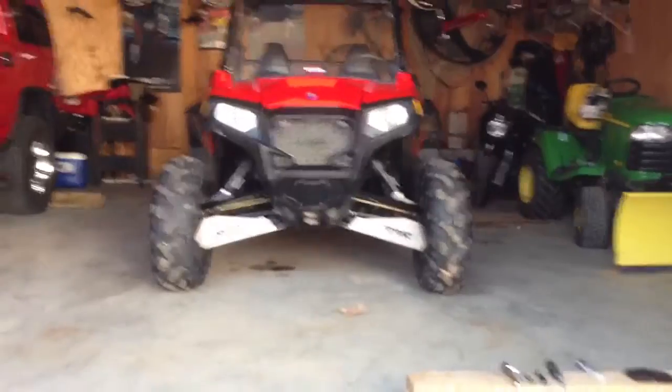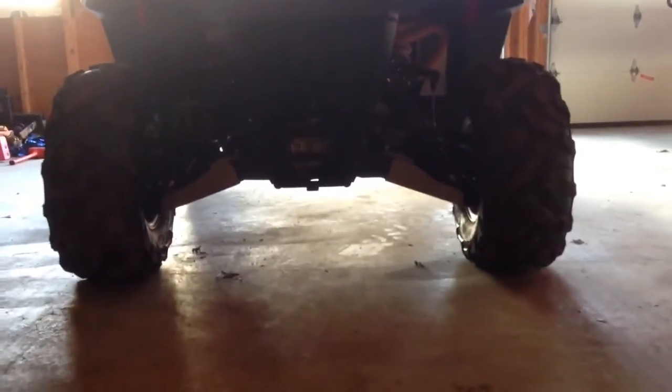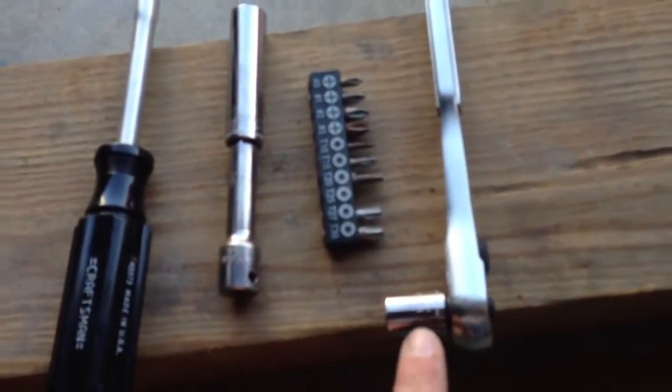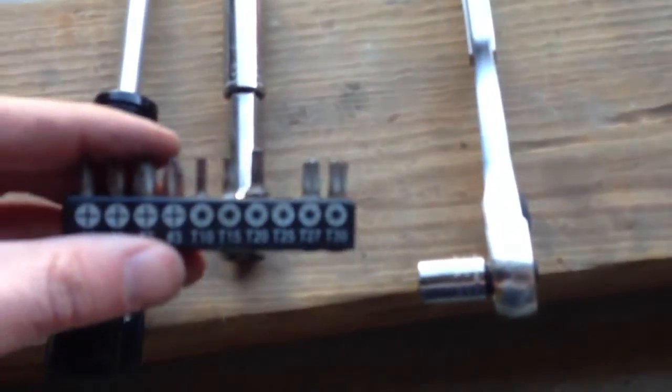Alrighty, here's what the final install looks like with the front skid plates. And here's a shot from the back. Overall, the install fit of them were pretty good. The only issue I had was those two screws on each side, but I just used the stock ones. They looked to be like a self-tapping almost. All you needed was a deep well 11mm, a shallow 11mm, and then the Torx bit — T25. And that's it. Thanks for watching.